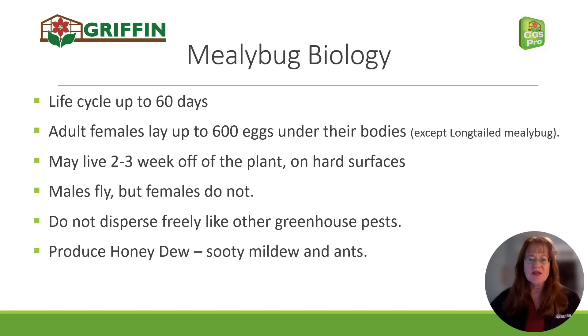Mealybugs can live for two to three weeks off of the plant. They'll crawl under the rim of the pot or under the table supports and live there without feeding, which is one of the things that makes them hard to kill. The males do fly, but they don't look anything like the females, so what you're seeing on the plant are females. They don't disperse freely across the greenhouse like thrips would, because they don't fly — except for those males.